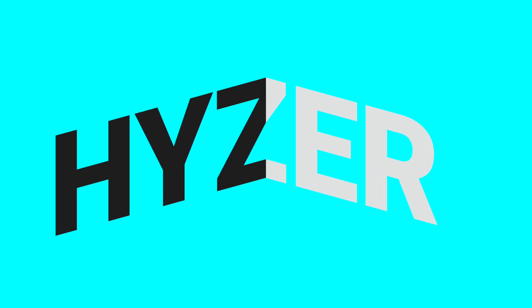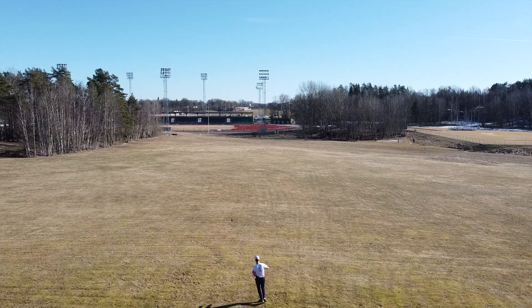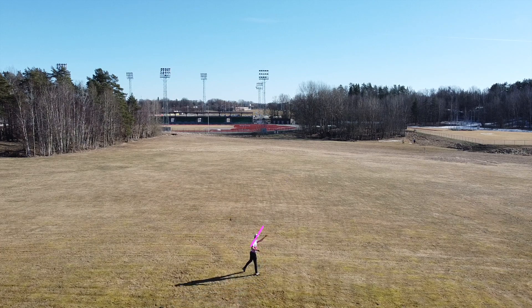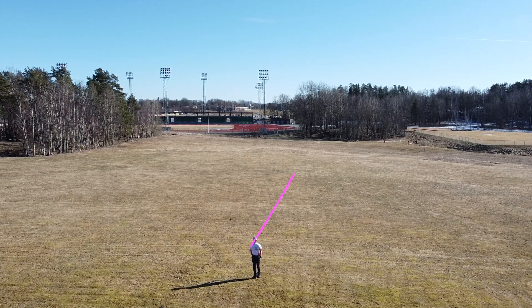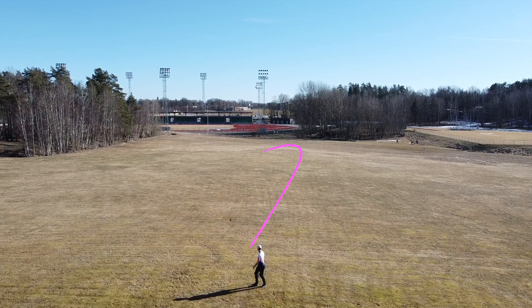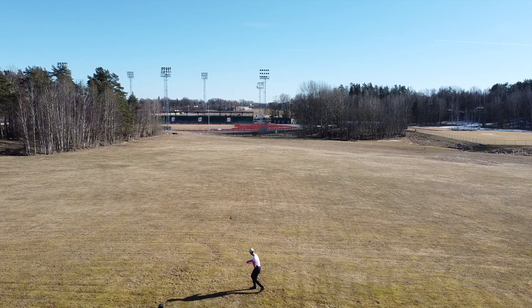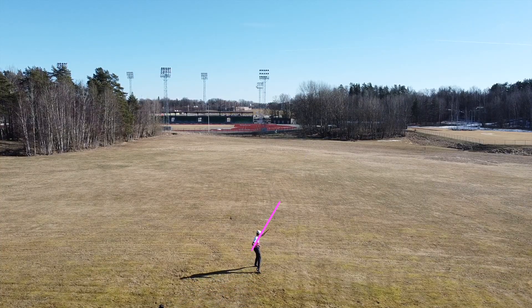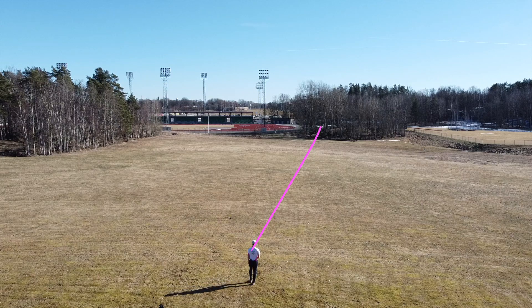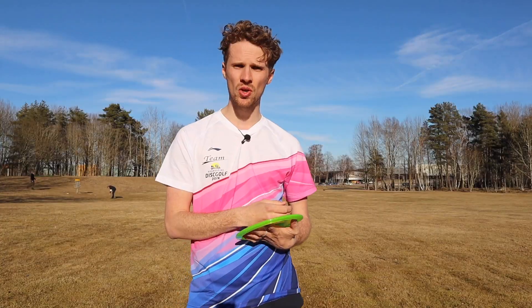We start with hyzer. When I threw the FD on the hyzer shot, there was no question about it — the disc just holds the hyzer line the whole way. I usually throw in a bit of a headwind but the disc never really wanted to flip up to flat or anything like that. It just pushed forward on the hyzer angle and then the fade kicked in and took the disc to the left. That's the hyzer shot.